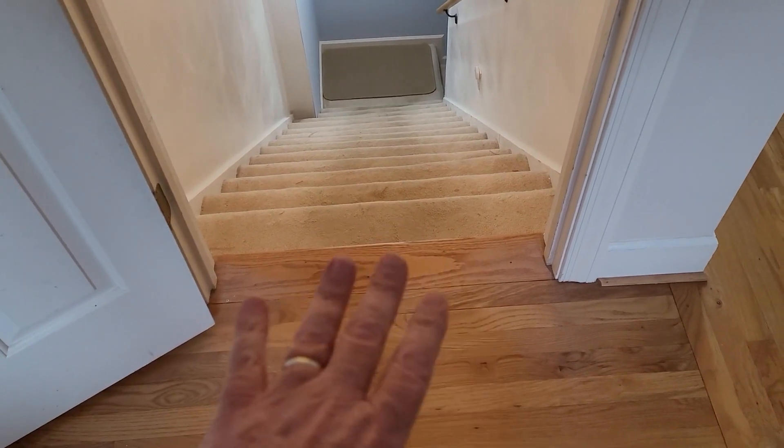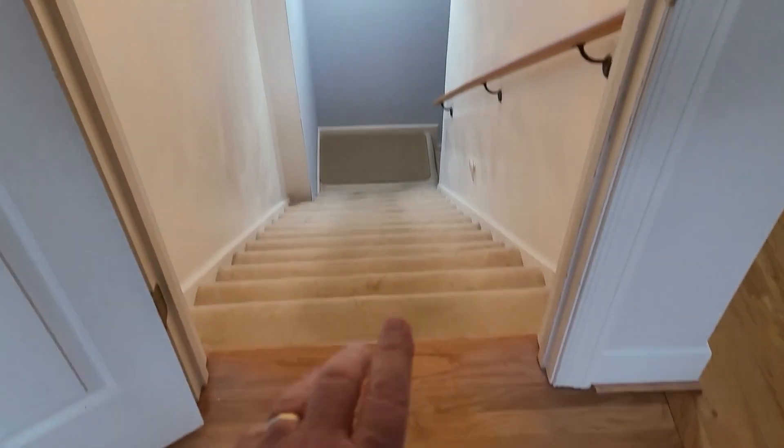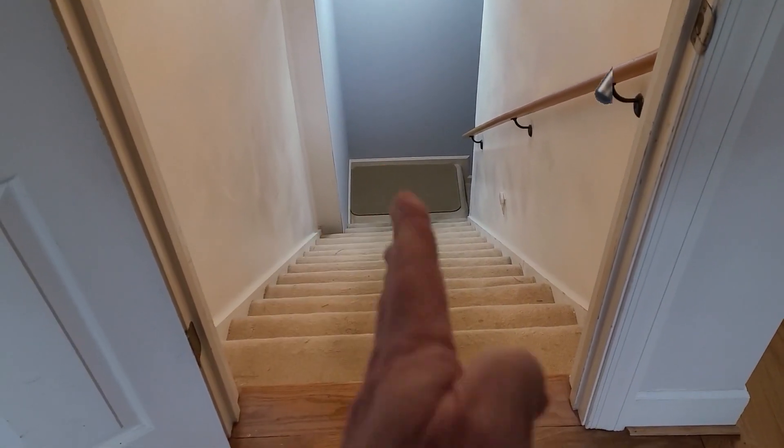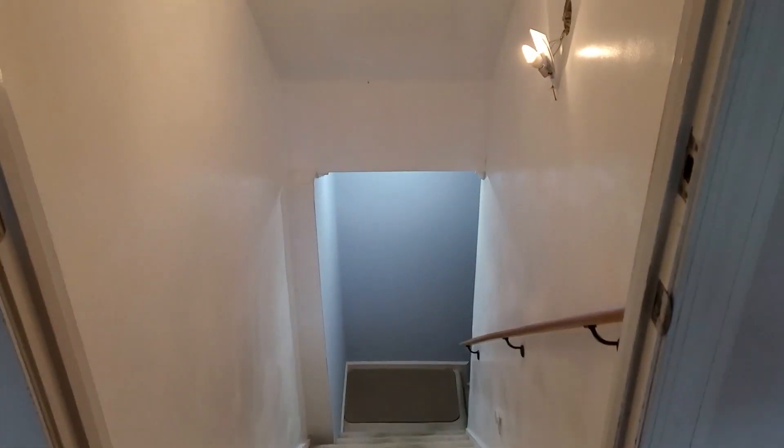Here's the top of the stairs, or the landing at the top, and then there's the landing at the bottom — they go at a right angle down there. The ceiling isn't super high. I'll reach up here so you can see my hand. I'm not touching the ceiling, but I'm maybe a foot and a half away from it.